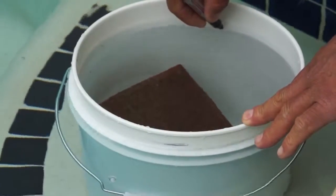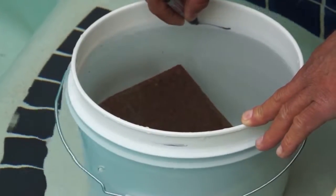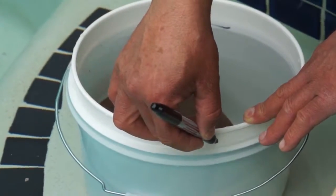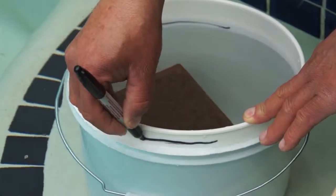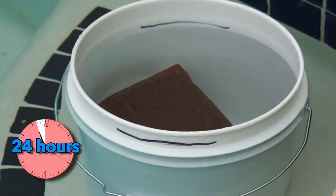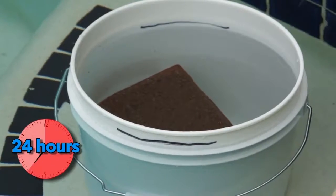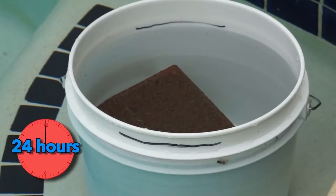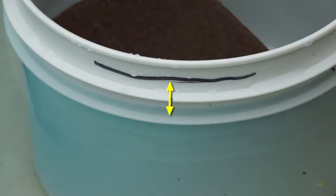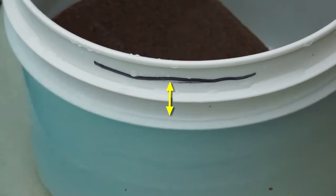Mark the water level inside the bucket. Then mark the water level of the pool on either the outside of the bucket, the pool wall, or skimmer faceplate. Operate the pool for 24 hours the same way it was operating when you first suspected a leak. After 24 hours, compare the two levels. If the pool water level mark goes down more than the water level in the bucket, you probably have a leak.